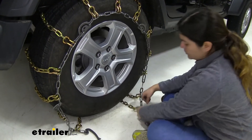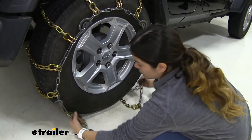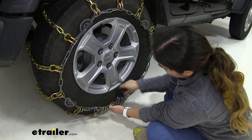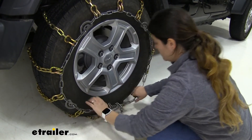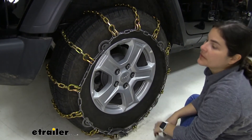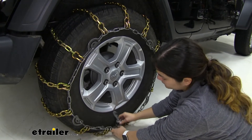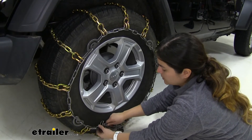So I went back there and I actually used the second link over from the close part of the chain. Now pulling back over to the front to see if that made a difference — we'll try the second link and secure it. And that did get us tighter. This may just be one of those where this is one of the smaller tires that this fits, but we can get the last one on there and that way we achieve the best tension possible.